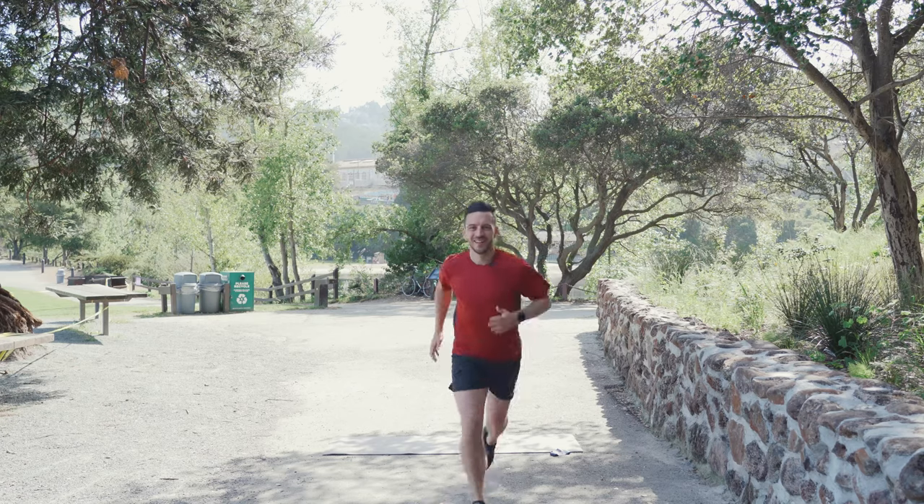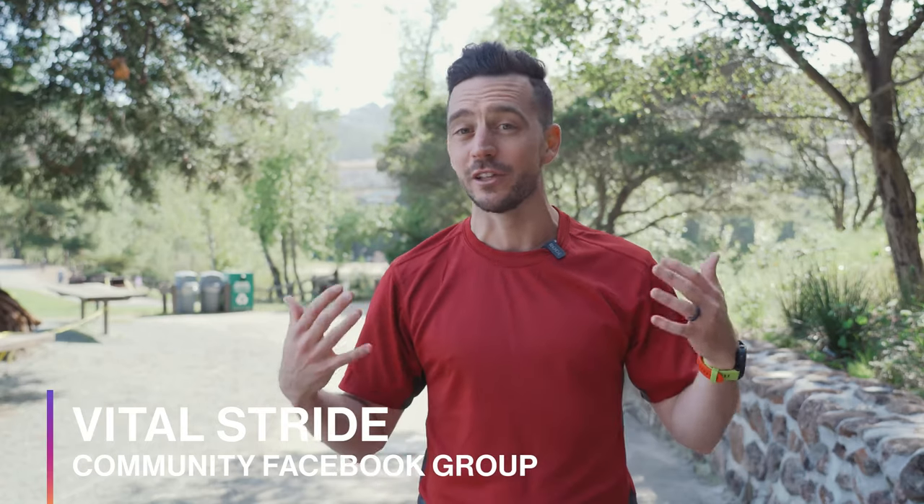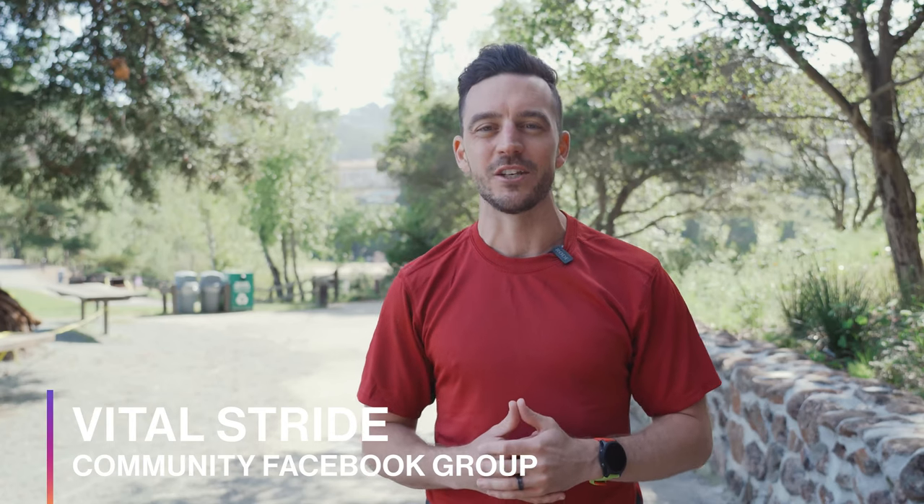My name is Dr. Jordan Fairley. If you've appreciated the content in this video, like it, subscribe, and ask me any questions around running — I'm here to help you. I also want to invite you to the Vital Stride Community Facebook group, where runners like you are asking running related questions and I'm helping people overcome repetitive running injuries. I look forward to seeing you in the group.